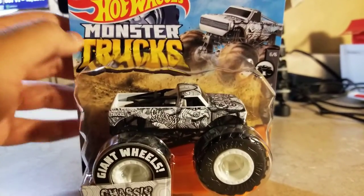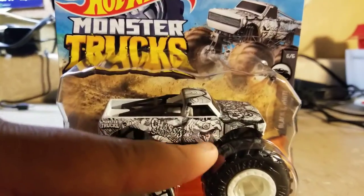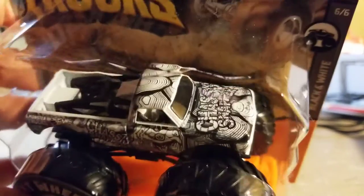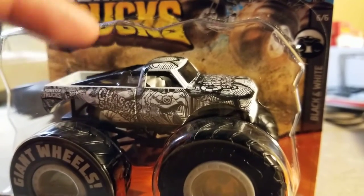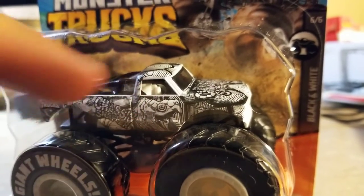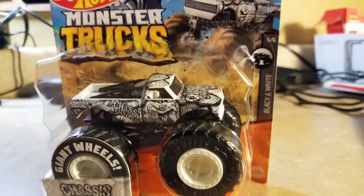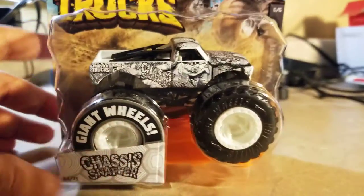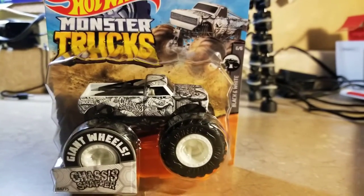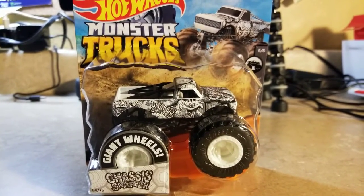That's all I can say. What do you think of the Chassis Snapper black and white series? It looks pretty good — it reminds me of sketch drawings. For any artists out there who do sketches and great drawings, this is a great truck. Be sure to like this video, comment below, subscribe, don't forget to share, and I'll see you guys soon.